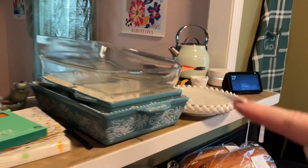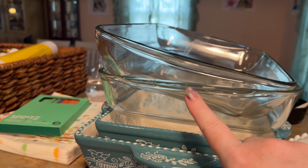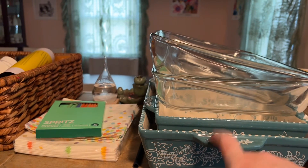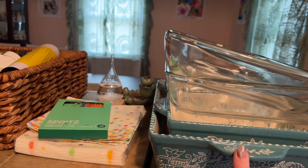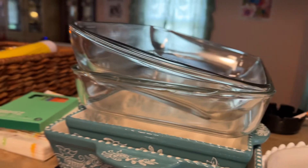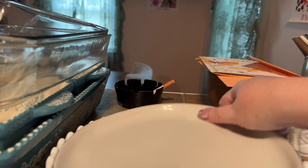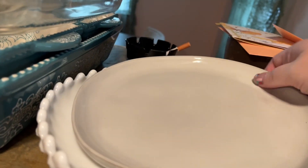I've got my stuff for tonight set out. I'll be cooking the chicken in these pans plus the one they're currently marinating in. These I'm going to use for my breading station — egg wash, then breadcrumbs and Parmesan cheese in the big one — so I can just assembly-line it. I have this little plate for the jello mold and this little milk glass dish for the baked Alaska.